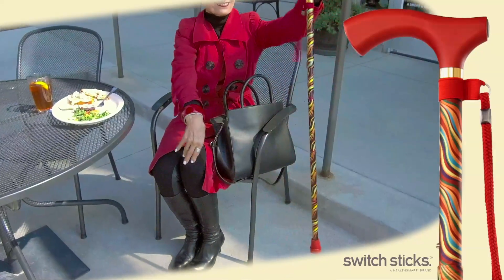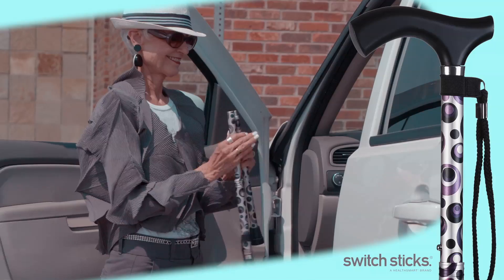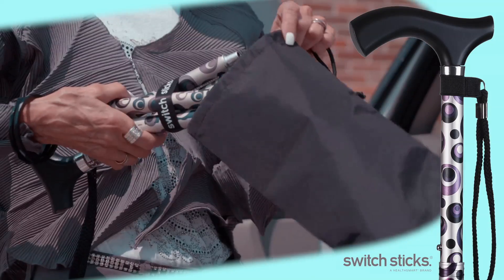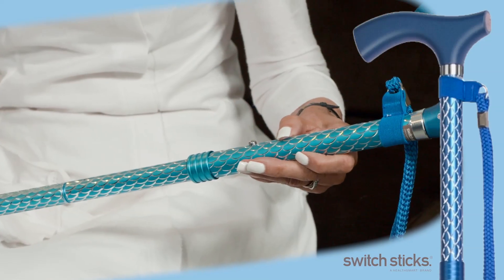Switch Sticks are portable foldable canes that fit your lifestyle and match your style. They weigh less than a pound and conveniently fold down into four sections for easy storage and travel. Switch Sticks also provide customizable sizing.